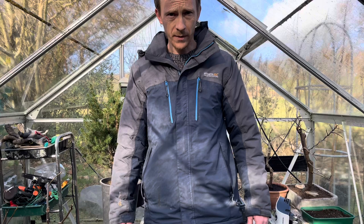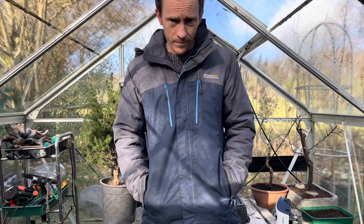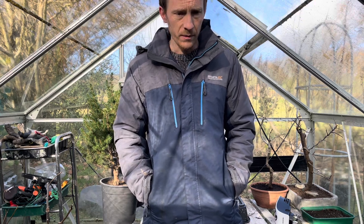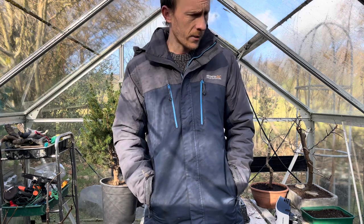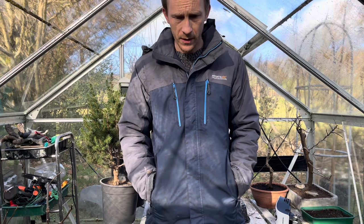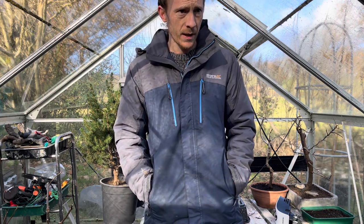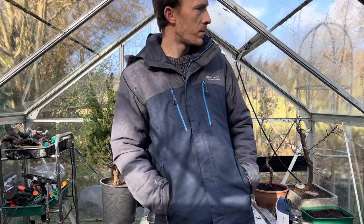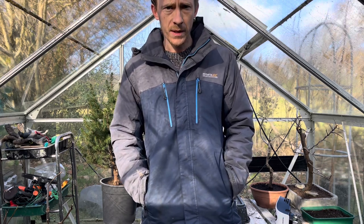Thank you very much for watching — I hope you found that useful. It's the same process for any fruit tree or any tree in general. You can grow them all in pots without putting them in the ground, you've just got to be a bit more conscious about watering, feeding, and pruning, as there's only limited space in a pot. You can repot to revitalize the soil, keep them pruned and keep them as dwarf trees. Make sure you feed and water them and you should be able to grow them perfectly fine.